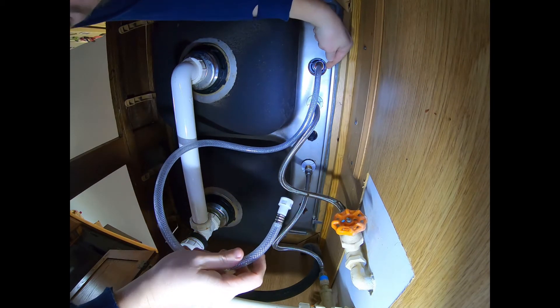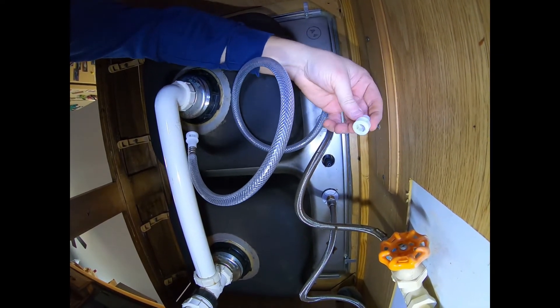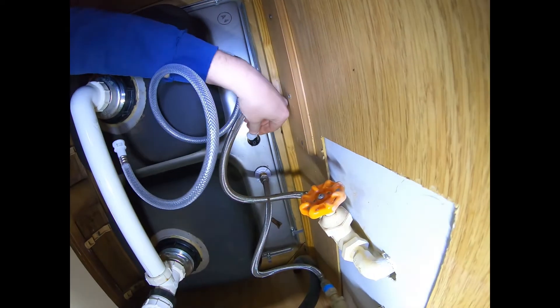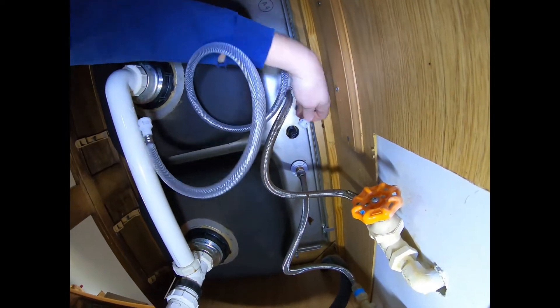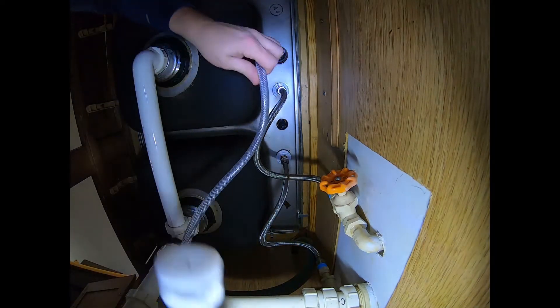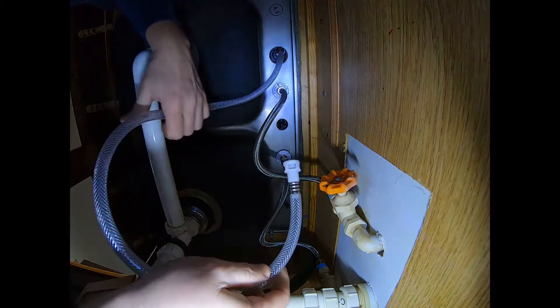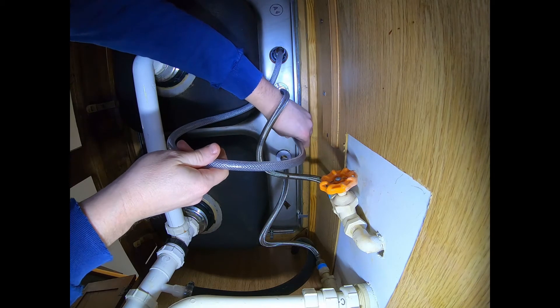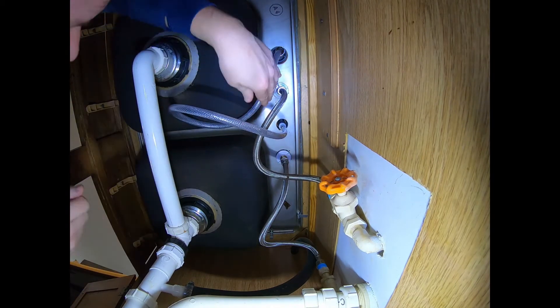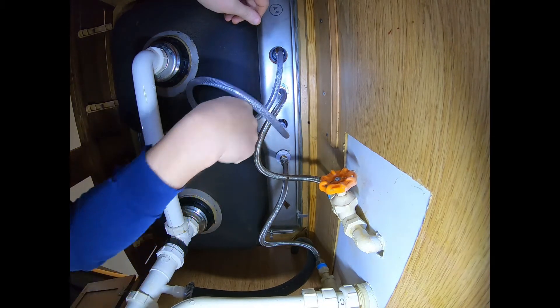If you didn't have a fourth hole and didn't want to use this sprayer, this hole would spray water. It comes with an optional cap — you would snap that cap on to seal it. But I'm going to use the sprayer, so I'm actually going to take this hose and feed it through here. It has some curly cues because it was packaged that way. Push it straight up until it clicks on there — there it clicked on. Make sure it's sealed good.